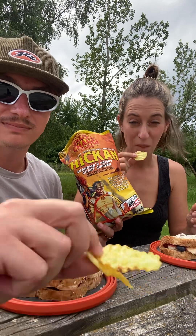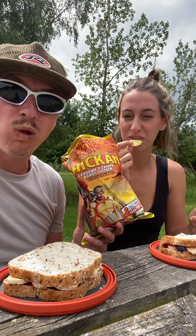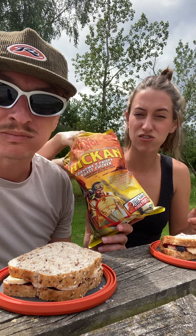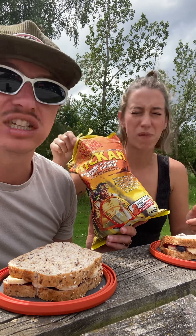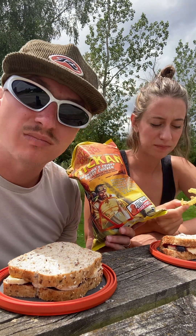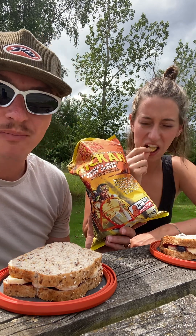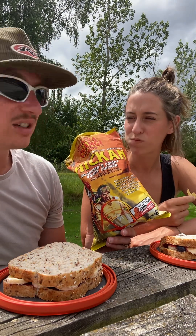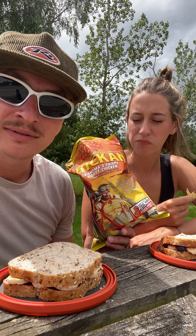It's like a kettle chip but also corrugated — that's how they say it up here, not 'ruffles,' corrugated. Give it a taste... it tastes like chicken! Whoa, like super chicken. That rotisserie smell you get in Costco, right here in a salty, crunchy format.